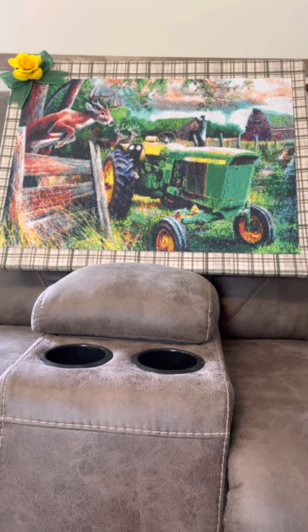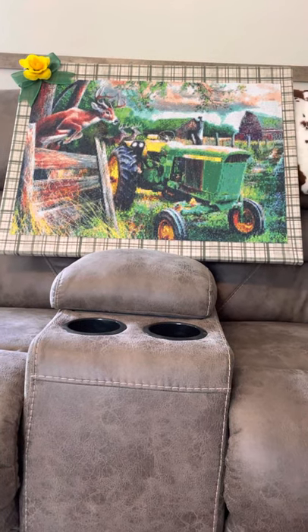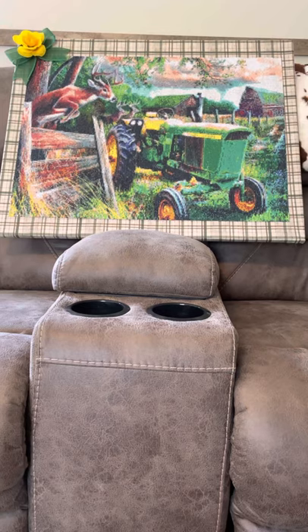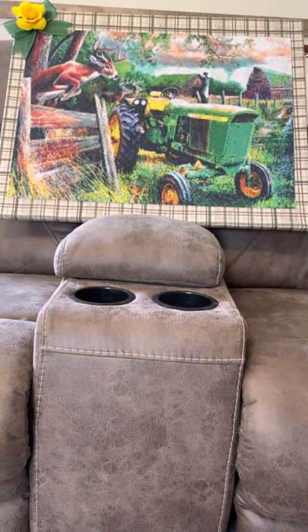Hey everybody, this is Diamond Grandma. I'm jumping on here to give you a review of the tractor and deer picture — the big one, the 50 by 70 — that I ordered off of Amazon, and to show you what it looks like completed.